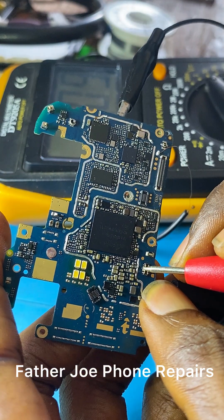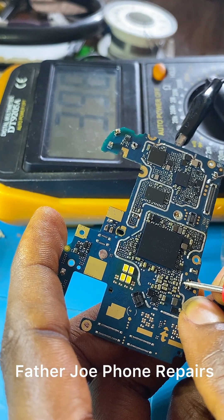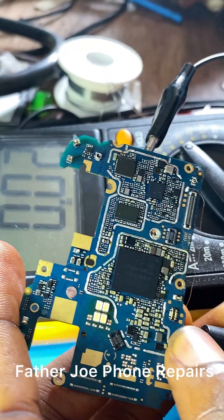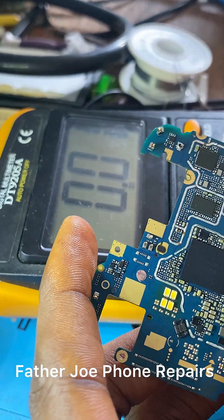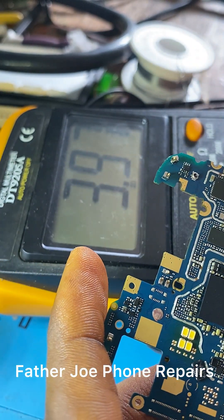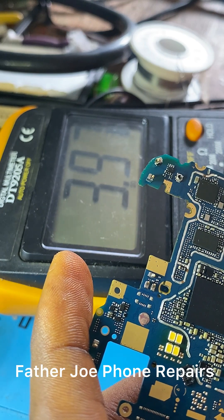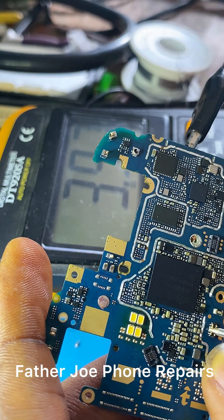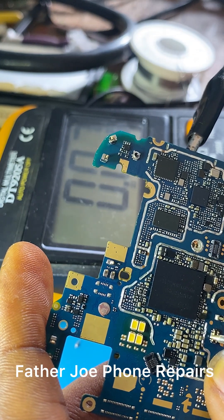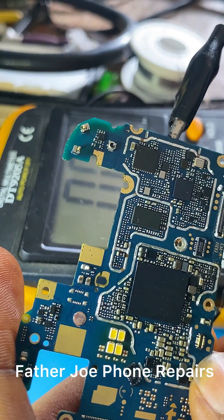We have 3.9 volts — meaning the charging IC is working, nothing is wrong with it. Let me read again: 3.9 volts. The charging IC is still working, nothing is wrong with it — but the phone is not turning on and it is not charging.